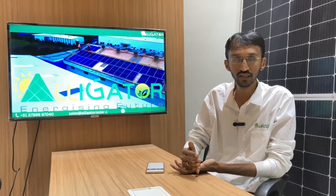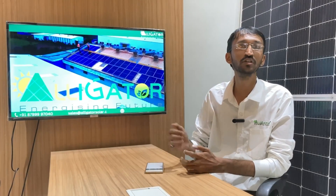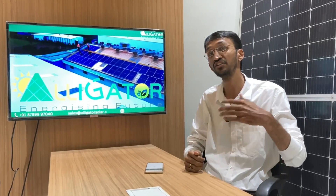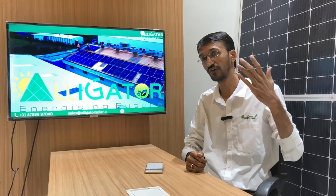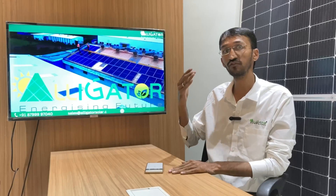This plant was installed under the OPEX model. Under this model, the client has to invest zero amount to install the solar plant — the entire investment is done by us, Alligator Solar. The first important point under the OPEX model is the client's credit rating. The client has to provide their credentials, like their credit rating or financial background. What we assess is how profitable the client is, or whether they have been making a profit or loss over the last few years.